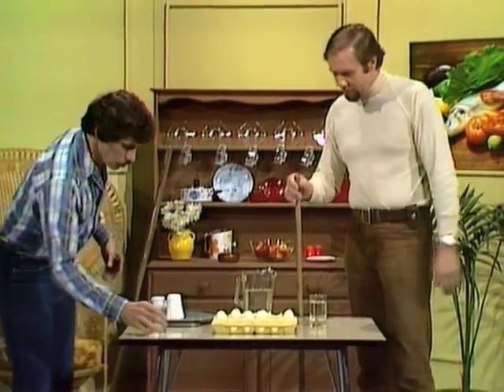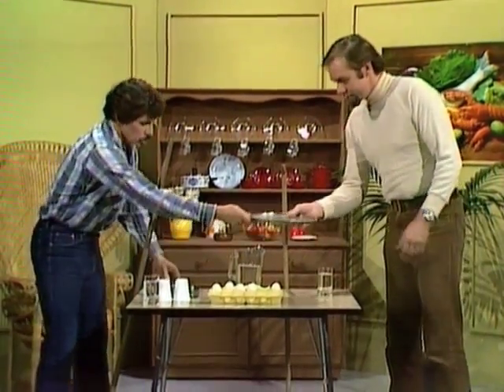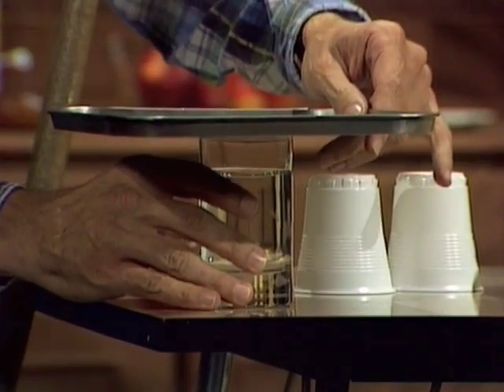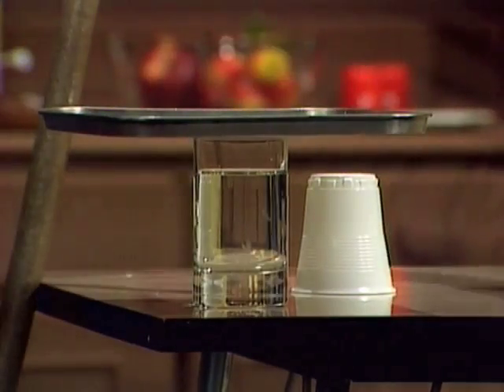All you do is take a glass of water, put it fairly near the edge of the table, then take yourself a pizza tray or an oven tray, place that on top so that it protrudes from the edge of the table by just a few centimetres.